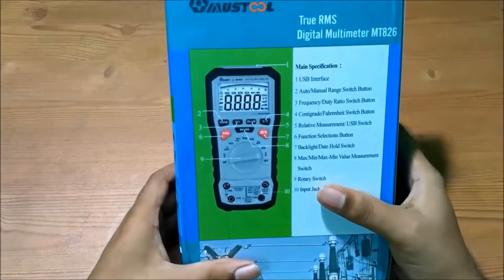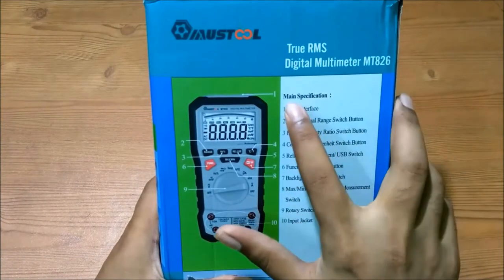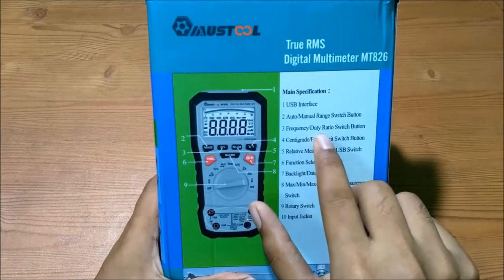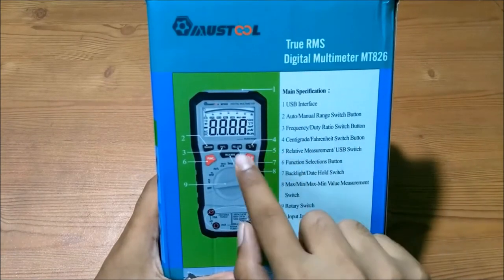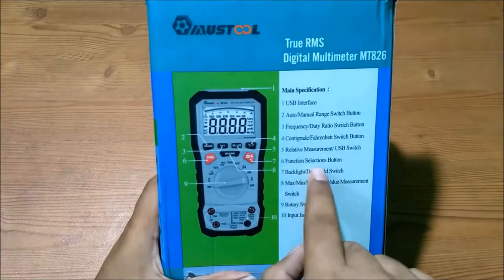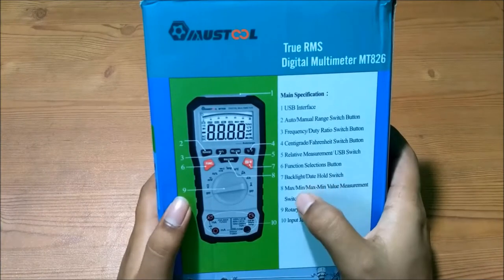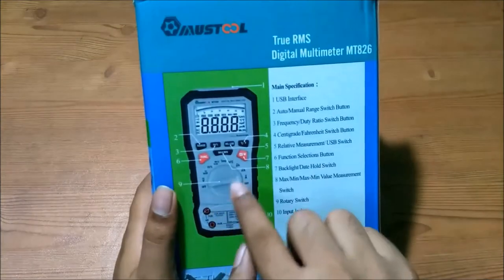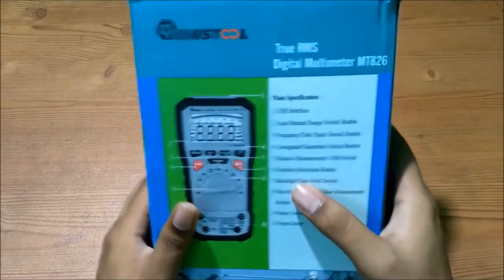On the back side of the box we can see the model name and main specifications. There are labeled buttons: USB interface, auto/manual range switching button, frequency/duty ratio switch button, centigrade and Fahrenheit switch buttons, relative measurement and USB switch, function selection button, backlight and data hold switch, maximum/minimum value switch, rotary knob, and four input jacks.